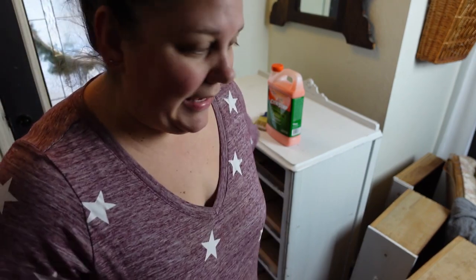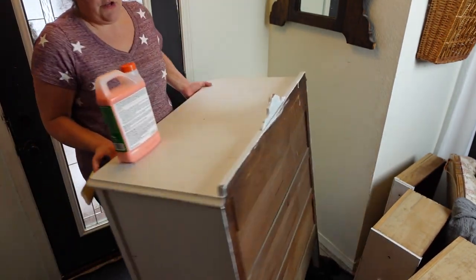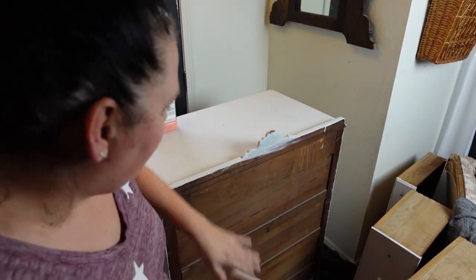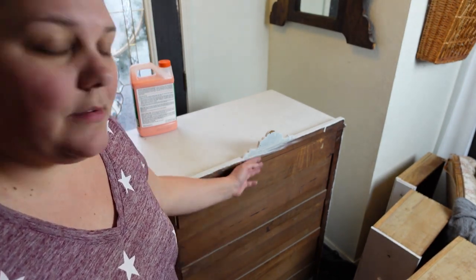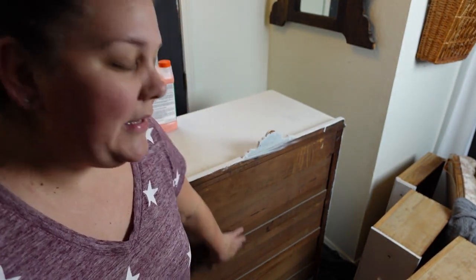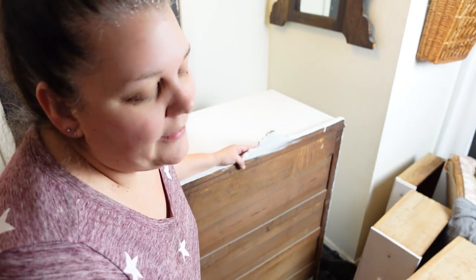This dresser is actually fairly well made - it's not like some of the other cheaper pieces from this time period. I don't see a maker's mark but it's definitely old. You can tell because of the back - it has solid wood in the back here. Newer pieces would have had a single panel of thin hardboard or plywood. Because it is solid wood pieces like this, you know it's an older piece. I actually did a video on all of the do's and don'ts of purchasing antiques, so I'll link that up here.